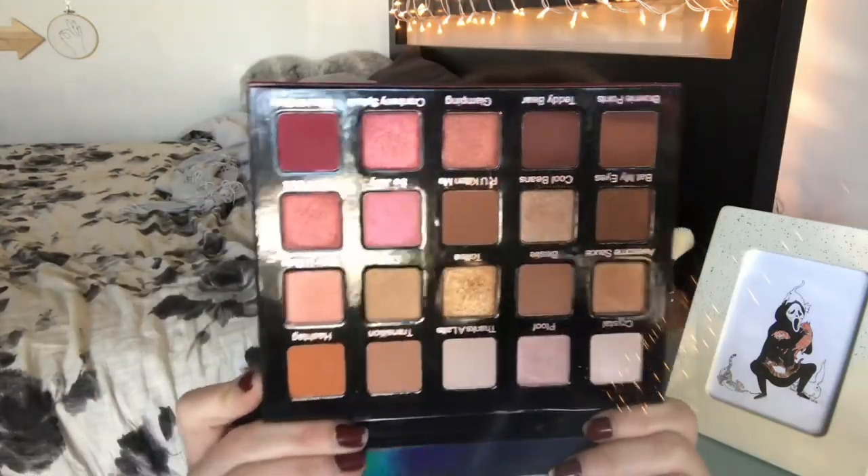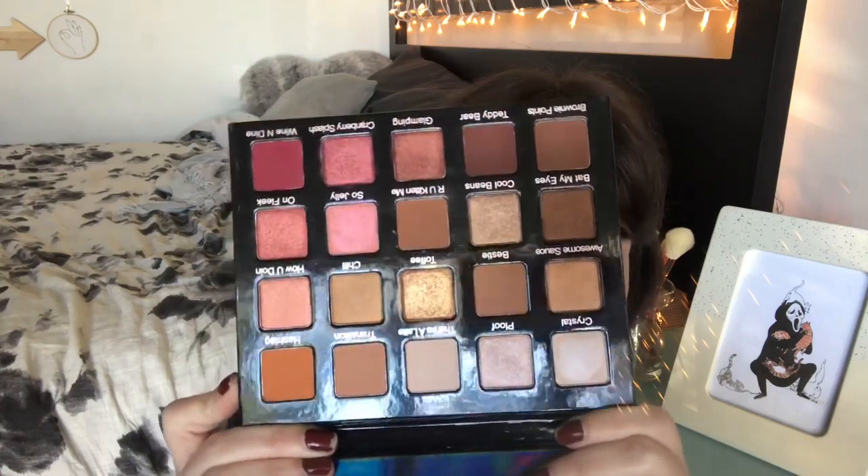One, two, three — look at that! That's so pretty. That's a very warm but also rosy palette, just so pretty. I've already used it — this isn't a first impressions. I've used it every day since I got it, which has been about a week. Here's a close-up of the palette so you can see the shades for yourself. Very pretty, very nice.